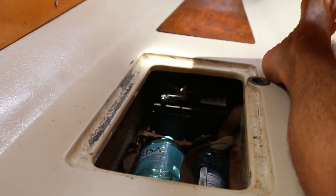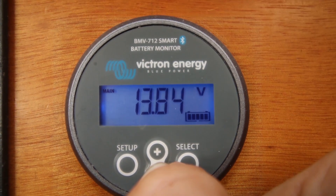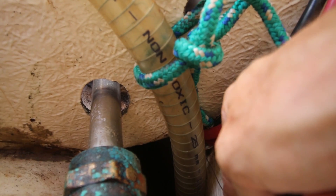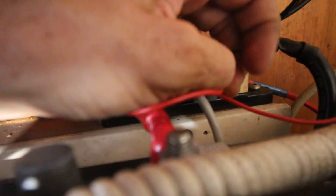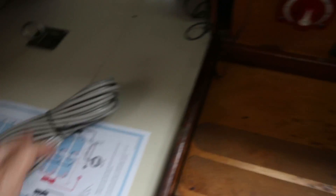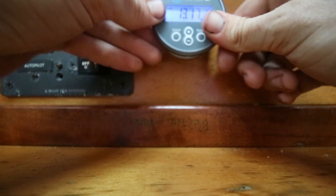Tarka actually has a separate starter battery, and though the shunt can't monitor usage on both battery banks at once, it does allow for us to monitor the voltage on the secondary battery bank with a simple connection, which was actually quite a pain to wire up. But that has everything to do with Tarka, and nothing to do with Victron.